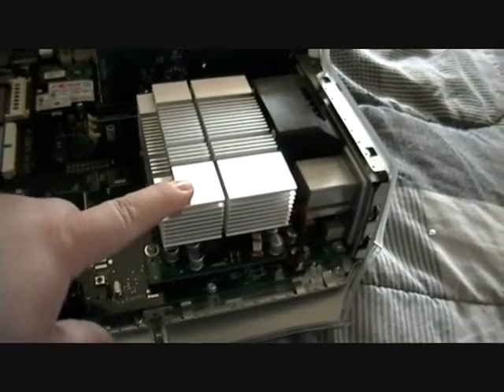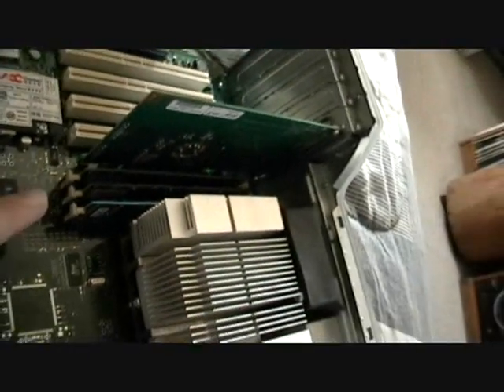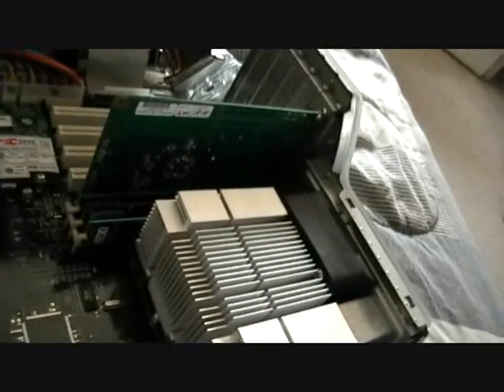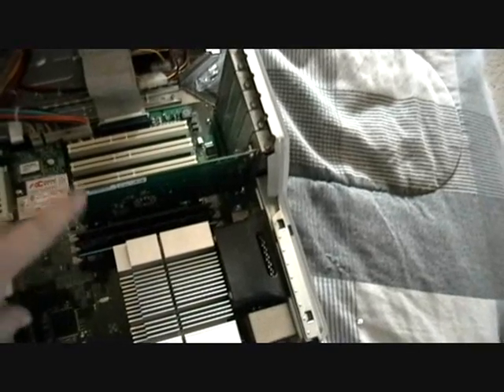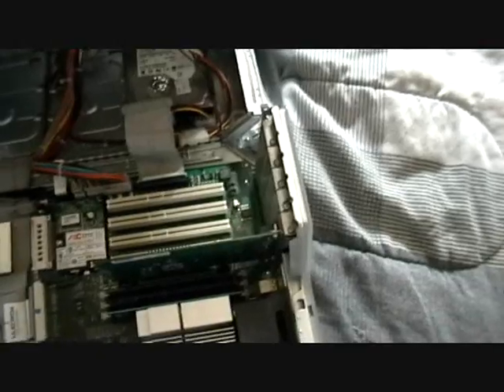I've got your processor with your heat sink right here, and your RAM bays right here. I've got three RAM sticks — two 256s and one 512. This is your AGP video card; right now I'm running a GeForce 2 32MB video card. And there are my free PCI slots.